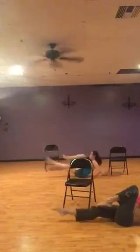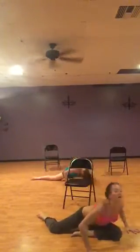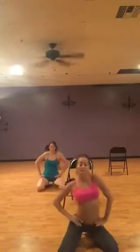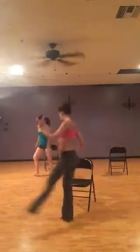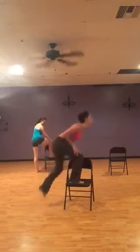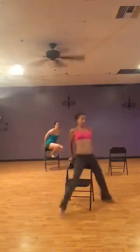One, two, three. Straddle. Let's play. One, two, three. Four. Up. Four. Up. Up. Go back. Up. Up. Down. Up. Down.